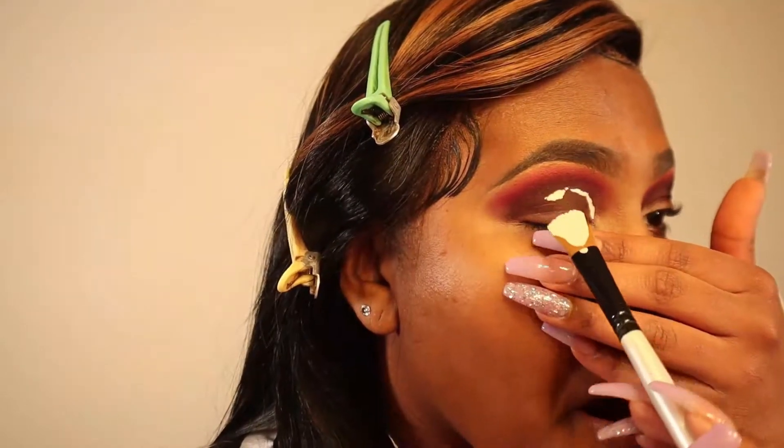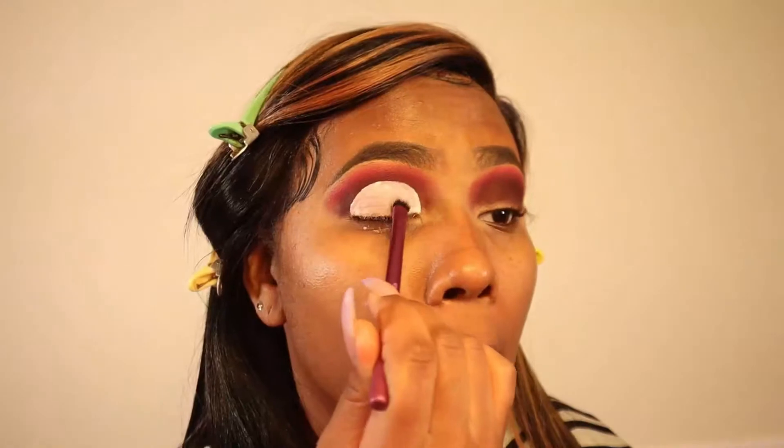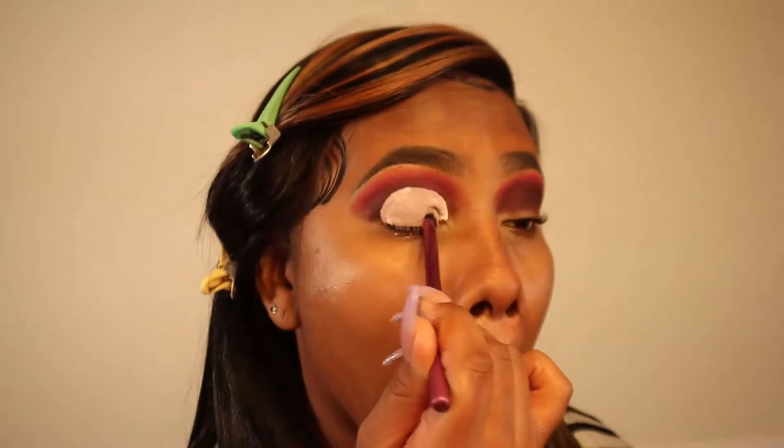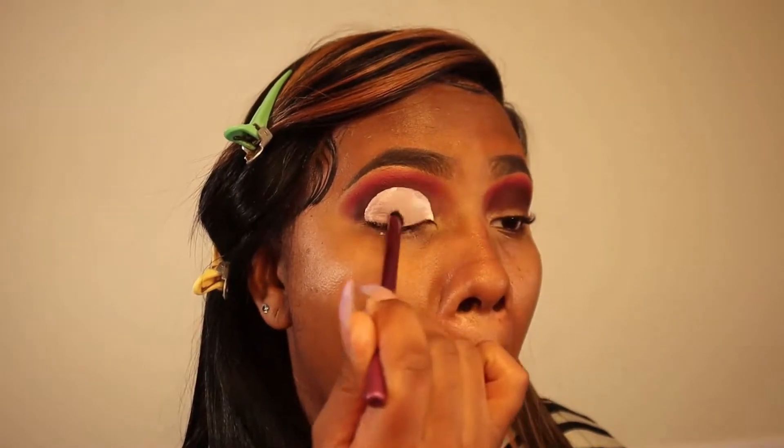Now it's time for my favorite part — we're going to cut that crease. I'm using my ELF Camo concealer in Fair Rose to cut my crease, and I'm also using one of my paint brushes to stamp out the cut crease. If you guys want more detail on how to do a cut crease, make sure you comment that down below.